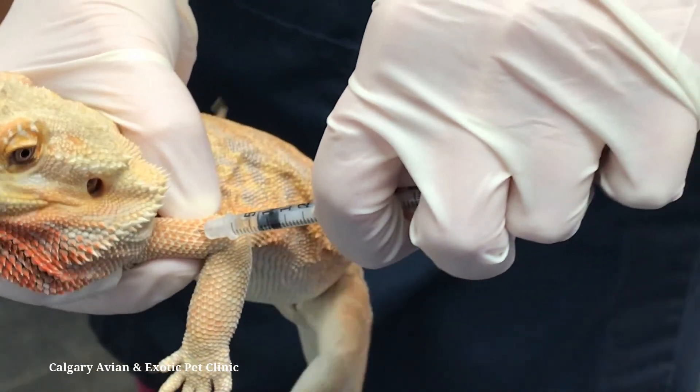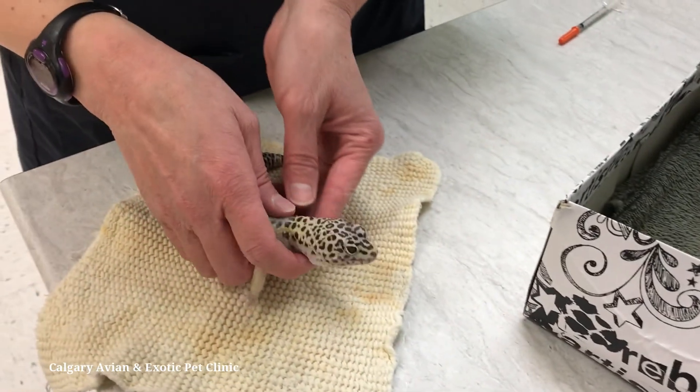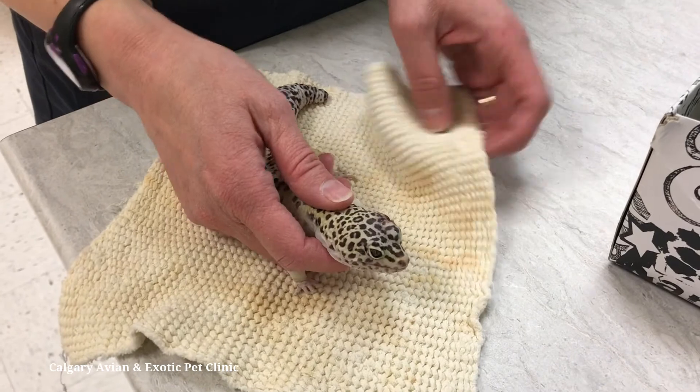If you do not see blood, give the injection. If you see blood, take the needle out and retry in another area of the muscle or in the opposite front arm.